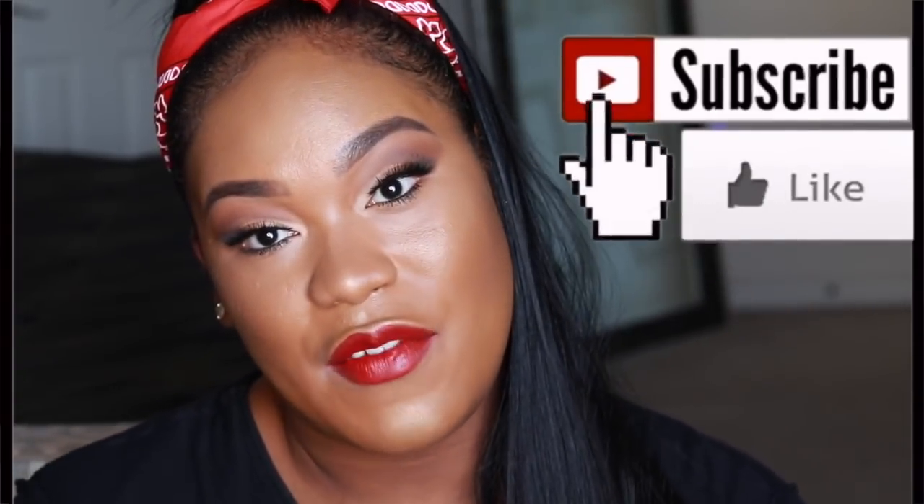Hey guys, it's Taylor. Thanks for joining. I'm gonna do a little tutorial — a very quick classic red lip. If you want to tune in, continue watching, like and subscribe, share, and leave comments of what you'd like to see next. Thank you for joining.